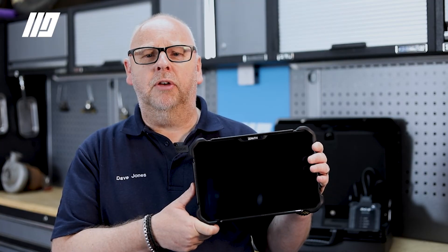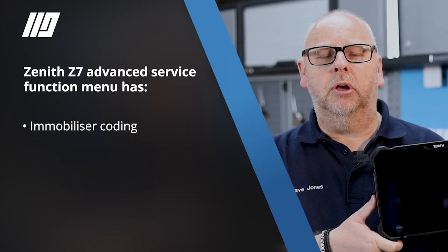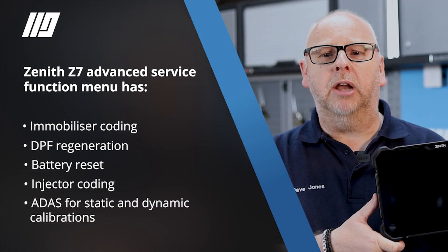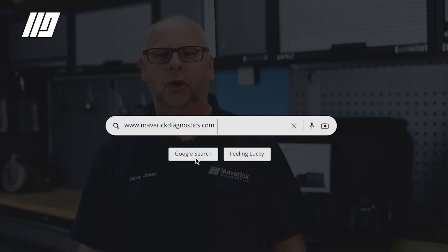It also has an advanced service function menu for immobiliser coding, DPF regeneration, battery reset, injector coding, ADAS for static and dynamic calibrations, and many more features. If you want to know more about aftermarket tools, visit our website at maverickdiagnostics.com.